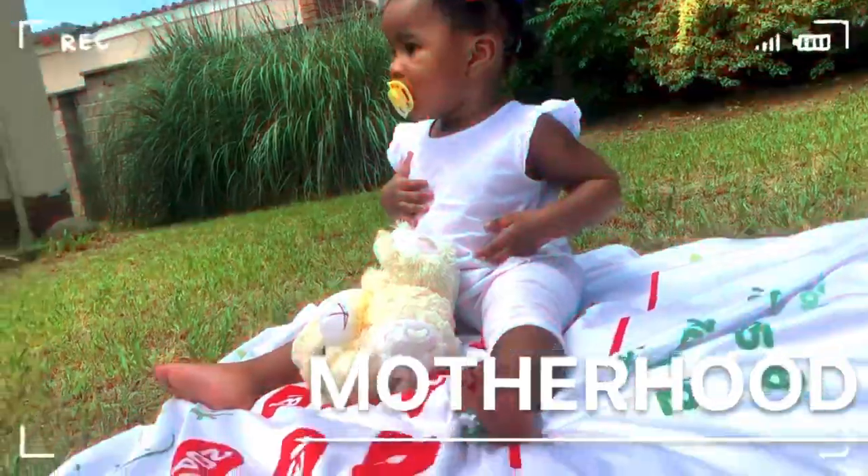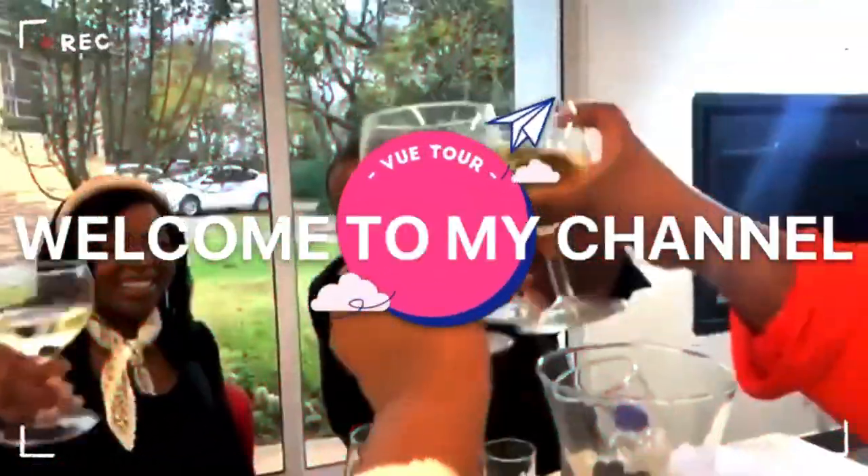Hey guys and welcome back to my channel. I'm back again with another video, and as you can see from the title I am doing a hair installation — but not just any hair installation. I am actually doing micro links at home by myself. It's crazy!